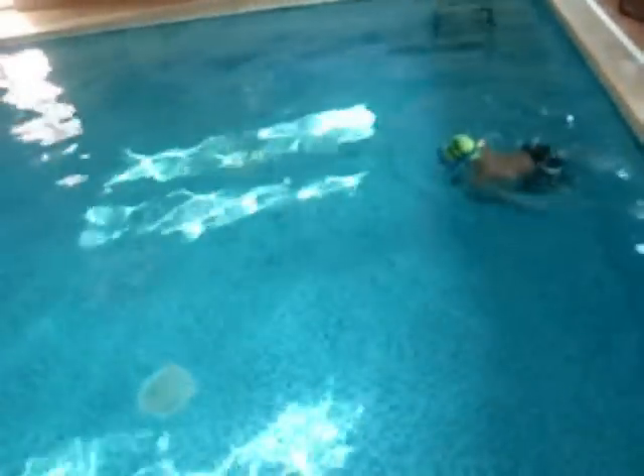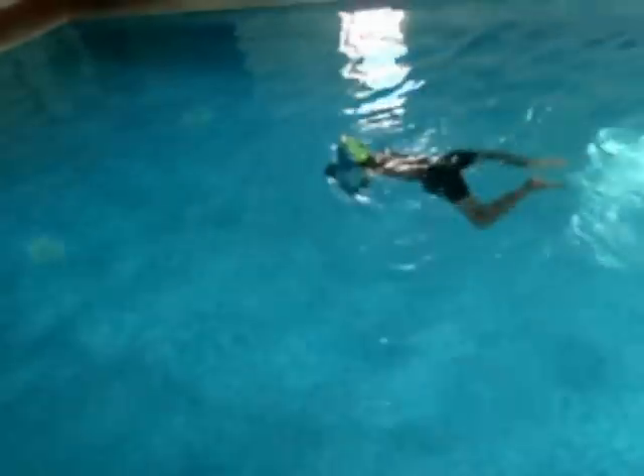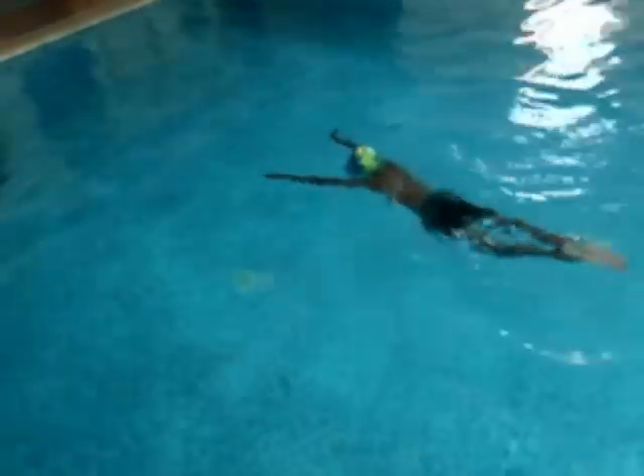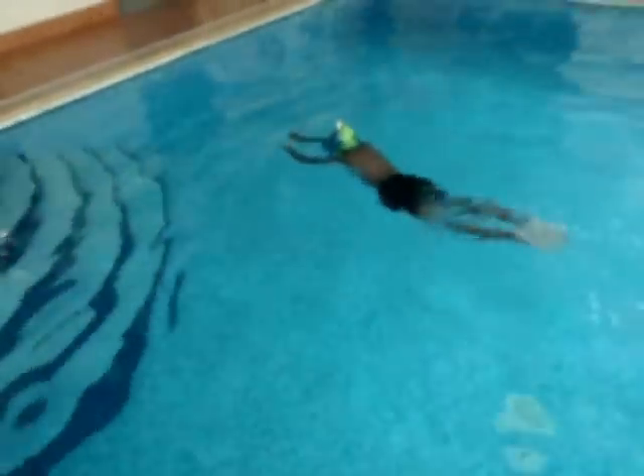What we did on the third day is got him using a snorkel, and this enables him to not worry about the breathing. Then he can really get to grips with the timing of the arms and legs. You can see it's giving him time to get it a little bit wrong here — he's doing too much with his arms — and then work it out. Here he's getting it: he's getting the timing of the arms and legs working together to create a glide.